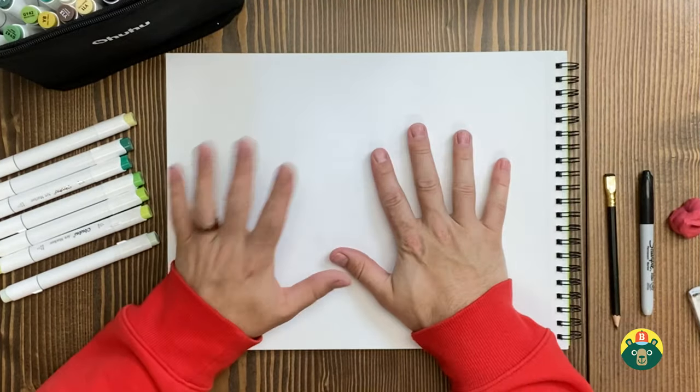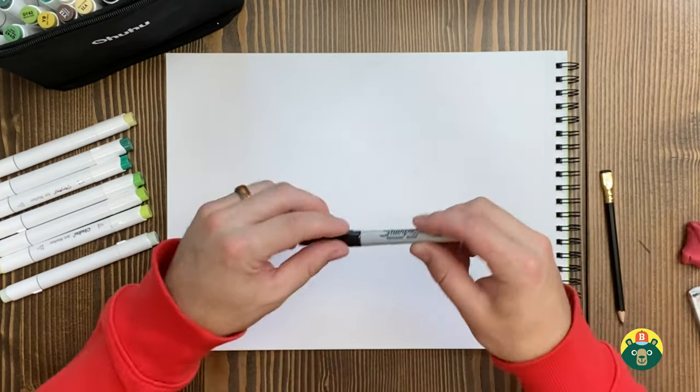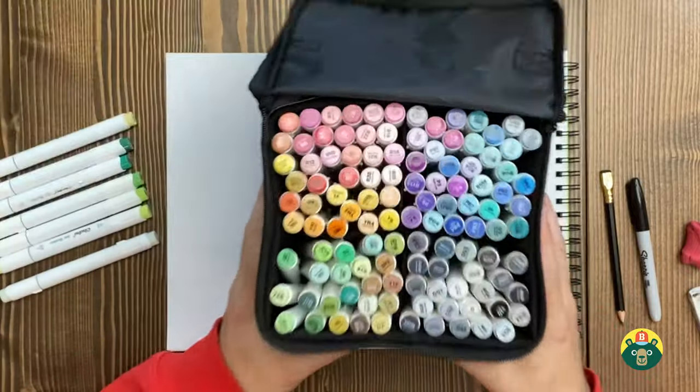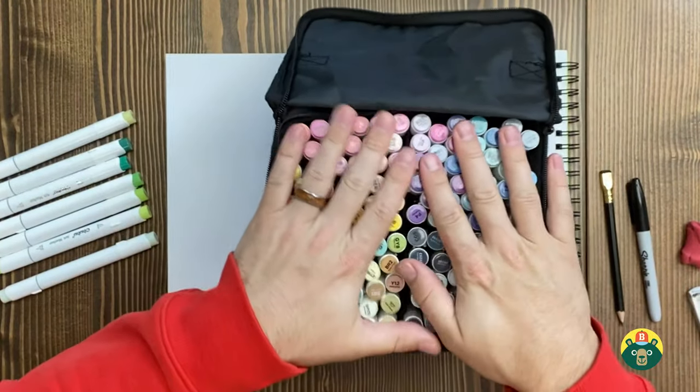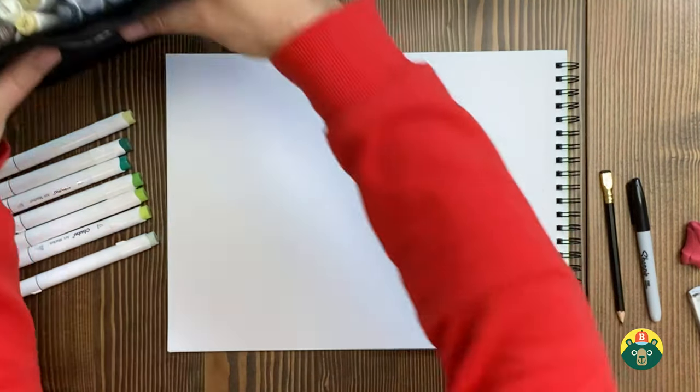They look super cool and they're going to be a lot of fun to draw. Let's make sure we have all of our tools ready. As always, make sure you have a nice clean sheet of paper. You're going to need a pencil for sketching, and we'll need an eraser because we're going to go over it with a dark marker or pen outline. And then at the very end, we're going to do some coloring, which is by far my favorite part. It's a green sea turtle, so I'm going to use a lot of greens.